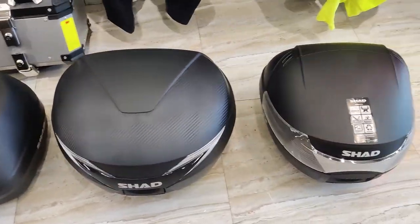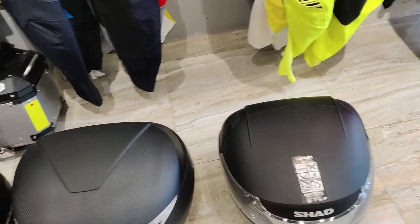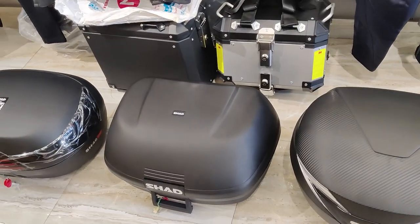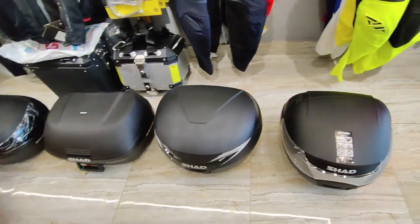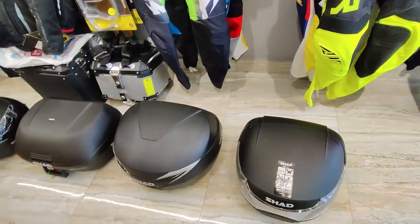Hello guys, welcome to AH Helmets. Today we have Shad's top cases available. We'll cover which models are available, their capacity, and what features are available in Shad's top cases.